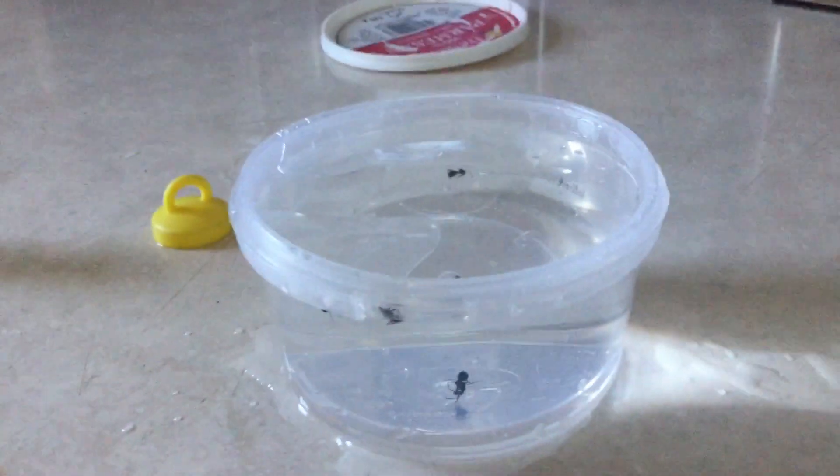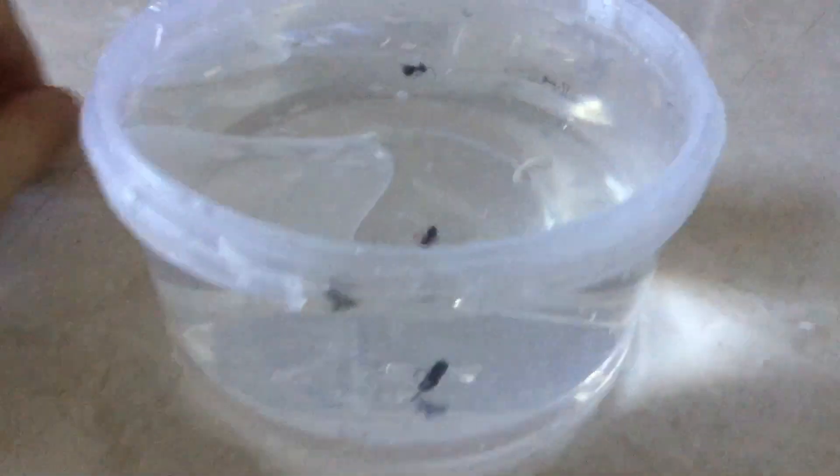What's up dudes, Star Wars Money here and today me and my friend Derps are doing another ant video and we're going to freeze the ants.